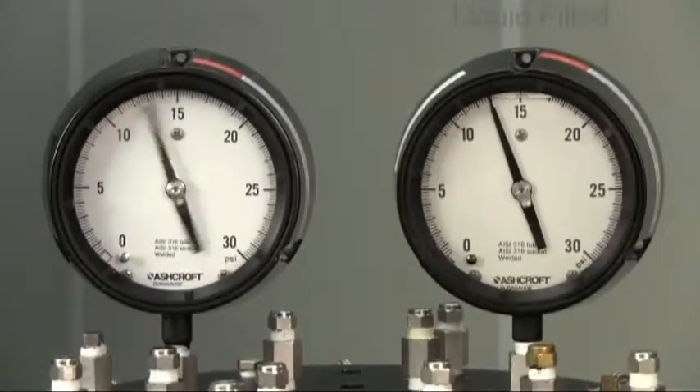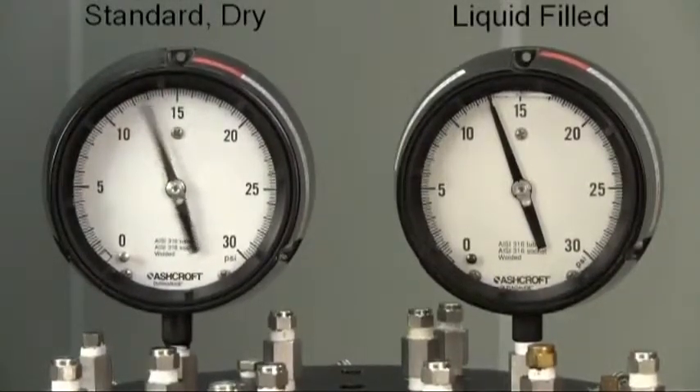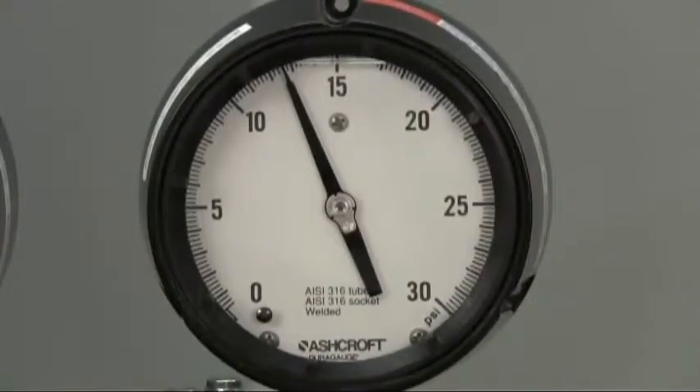Historically, the only way to stabilize the movement and pointer of a pressure gauge under these conditions was to use a liquid-filled gauge. While this is still a viable option for some applications, liquid fill introduces the potential for a host of problems including leakage of the fill, poor temperature performance, a messy and difficult recalibration, as well as waste disposal issues.